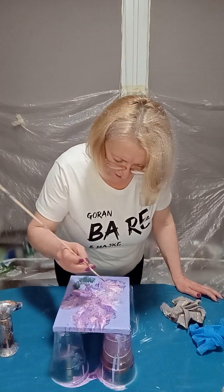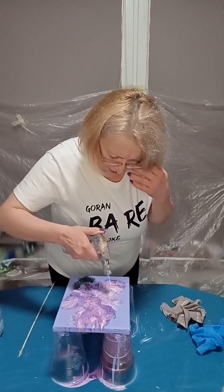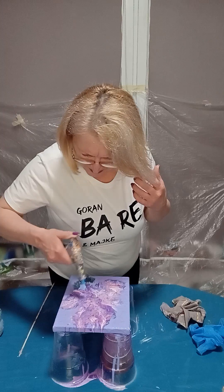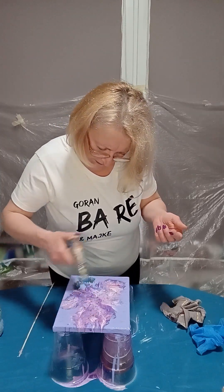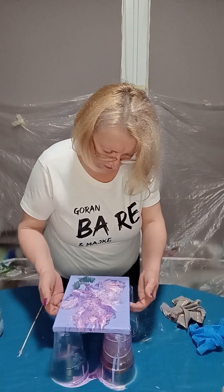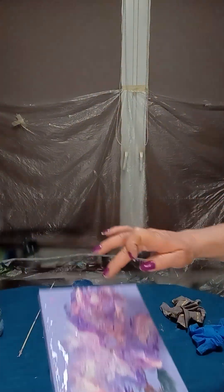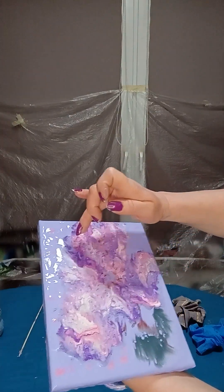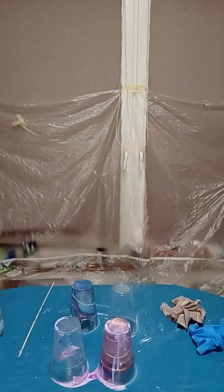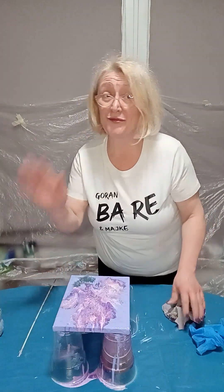I like it. Look at this — beautiful reactions happening. Beautiful, beautiful. I'll show you once again. You see this part and this part — interesting. Have a good day or night, wherever you are. From Slovenia, good night or good day.